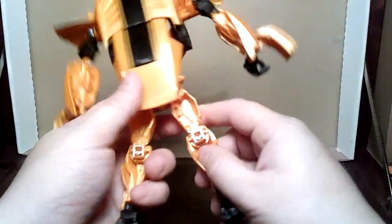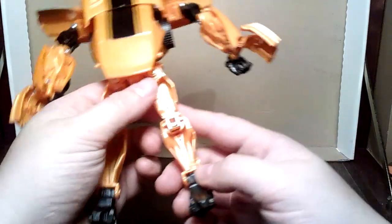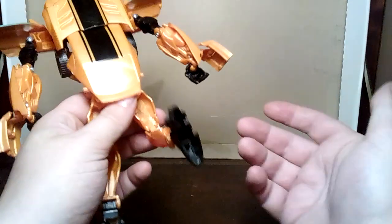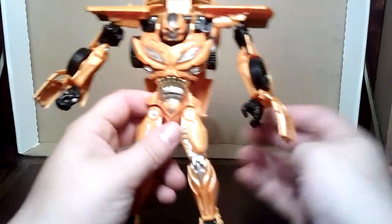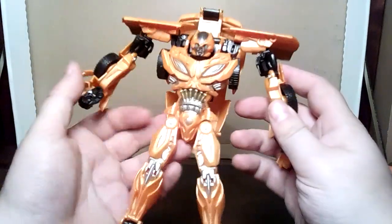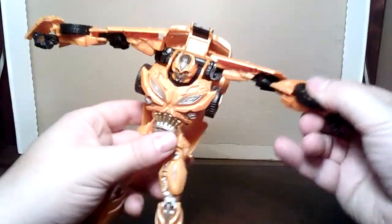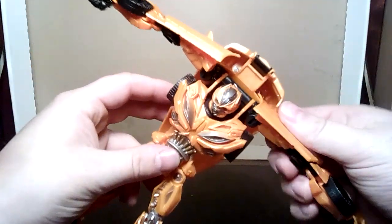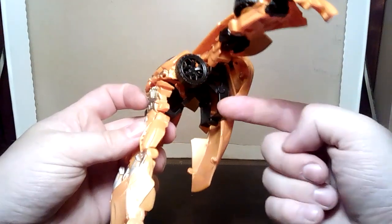But look at the legs. Ugh. Now bear in mind these are articulated — like the original isn't. It's baffling. As for the transformation, basically on the original you get the arms out, you twist them over, and as they twist you're supposed to force a load of gearing and stuff in here to turn it into the car.